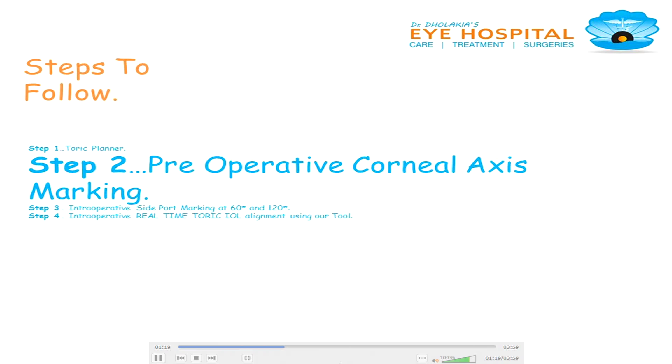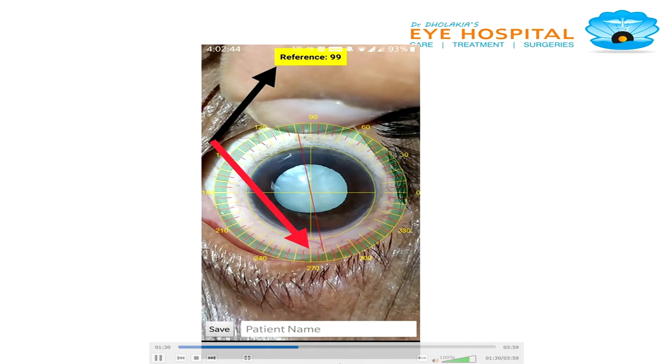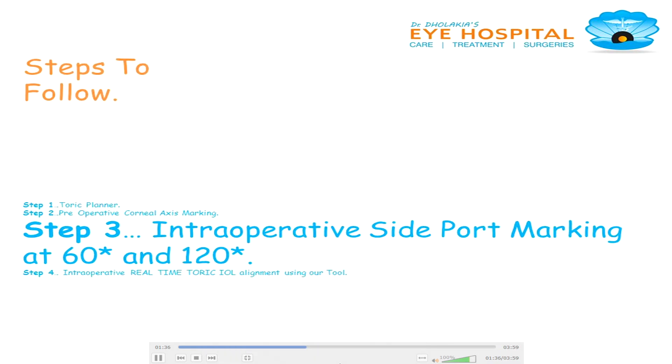Pre-operative corneal axis marking. There are various apps on smartphone for corneal landmark or axis identification and marking. Out of all, we prefer to use the Crystal Toric app. The app shows there is a blood vessel at 99 degrees — that is the corneal reference mark.